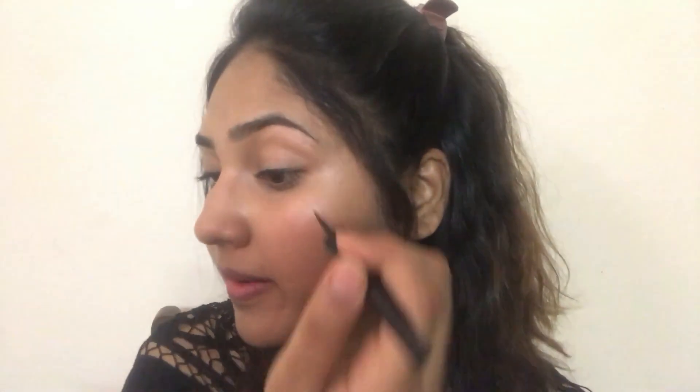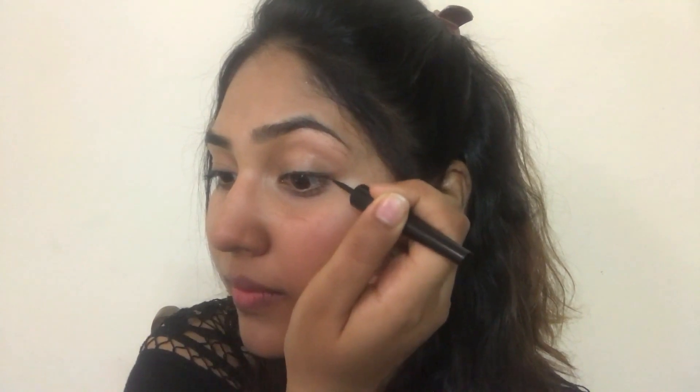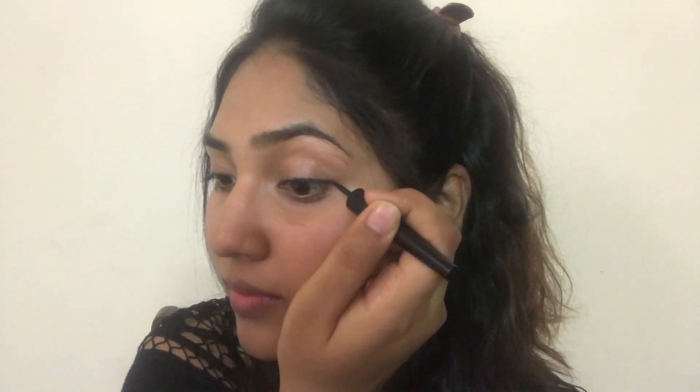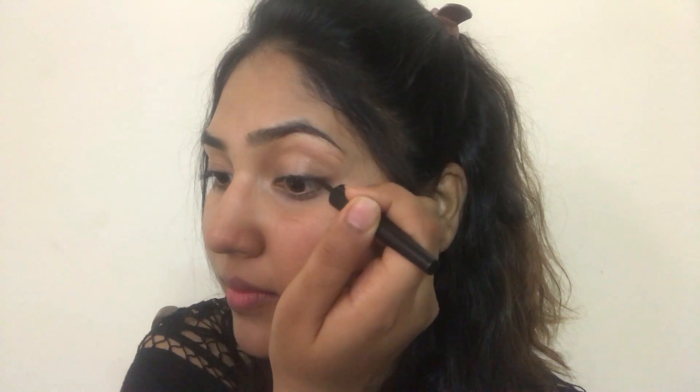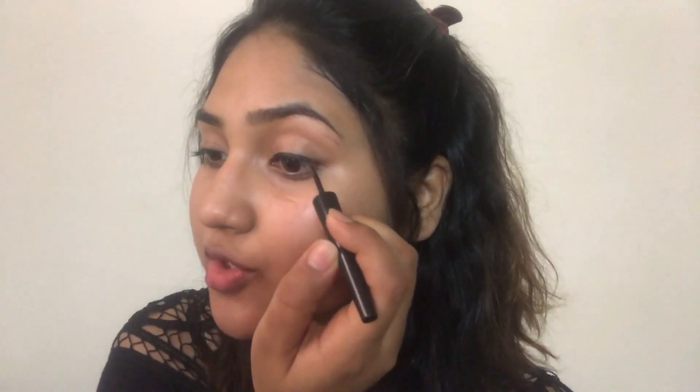Get as close to the lash line as possible. I start from the middle because starting from the inner corner can create a big block there, and you don't want that. When you start from the middle and drag to the outer corner, it gets easy.